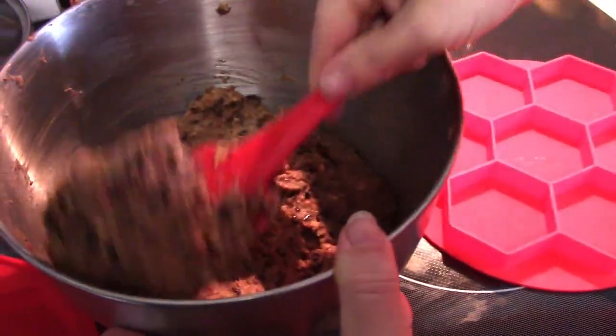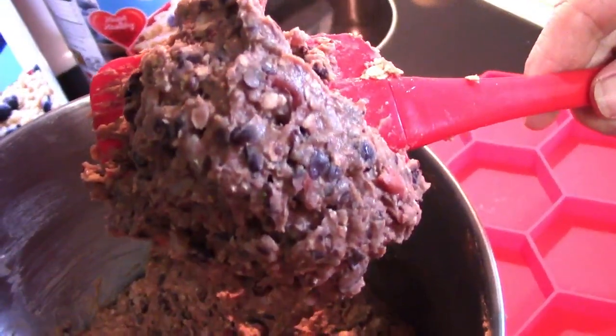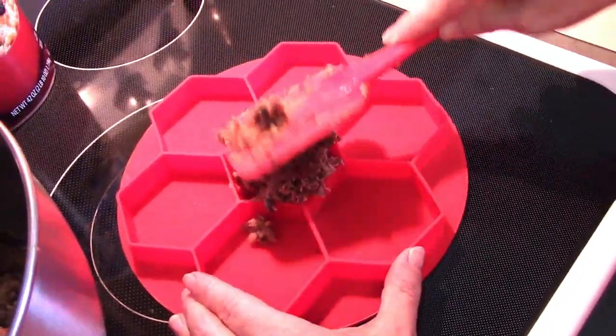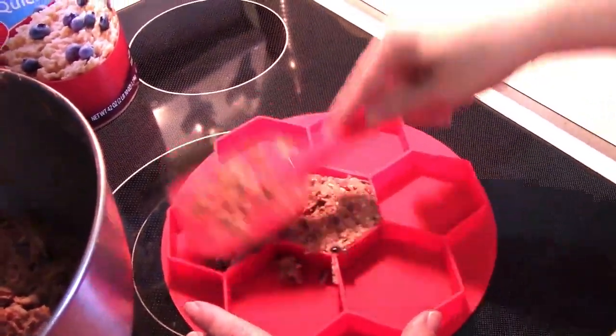That was only mixed for about a minute and a half to maybe two minutes. This is the kind of consistency you're looking for — you can still see a little bit of the beans but they're crushed. Smells good. I like the rubber scraper to put these into the molds.